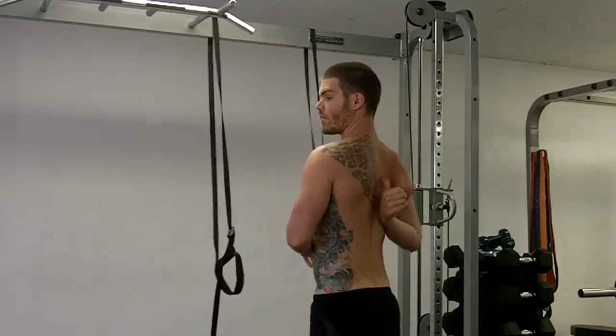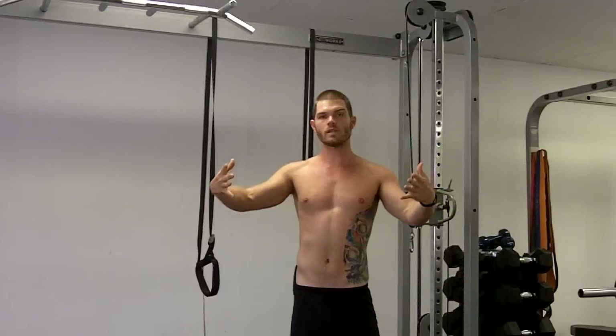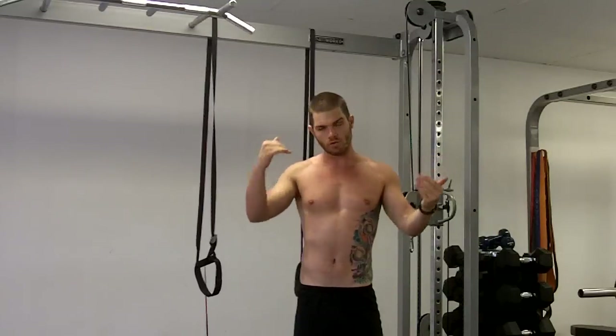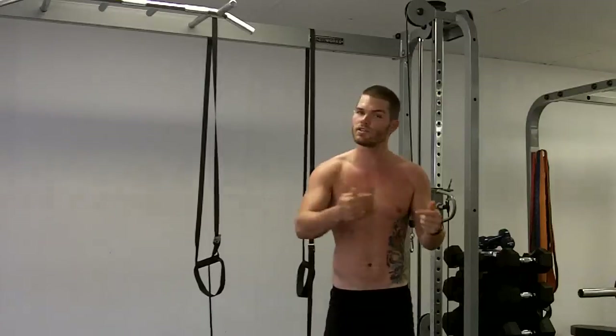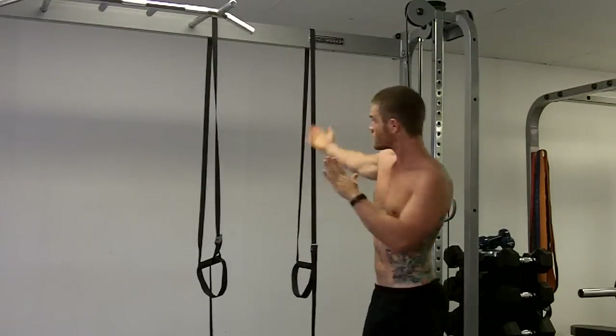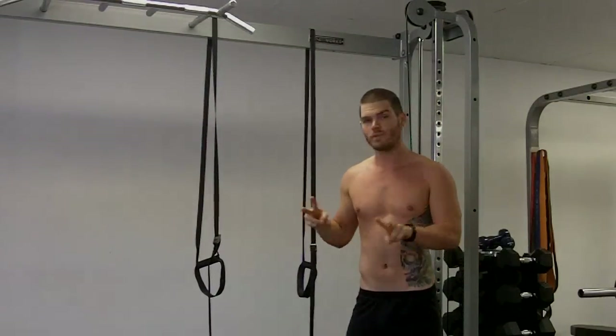You're going to feel all that right through here — low trap strengthening, posterior shoulder, getting those shoulder blades to upwardly rotate. It's all important stuff to stay in healthy, strong shoulders so you can paddle and surf and not hurt. Because hurting and surf sucks — you didn't know I was a poet, did you? Multi-talented. Ladies, I'm single. That's it — wise, use them. SurfStrengthCoach.com, check it out on Facebook. SurfTrainingSuccess.com. Later.